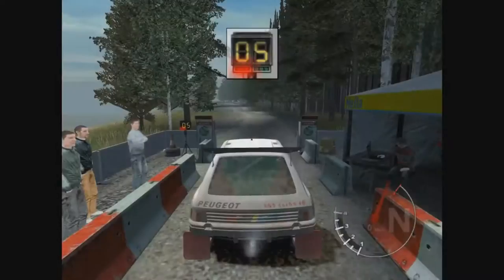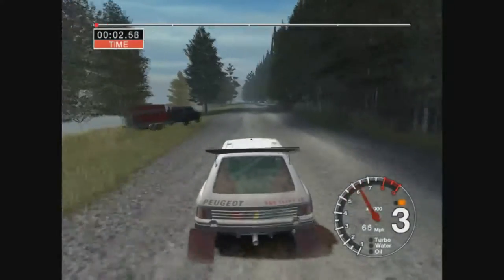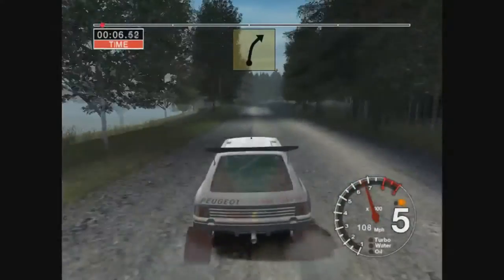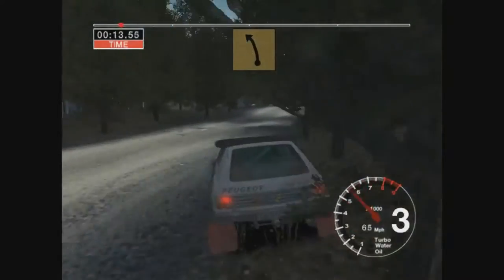1 2 3 4 5 go straight 120. 6 left over crest 70. 6 right keep out tightens to 4 50. 6 right over jump dirty 6 left over jump into 5 left.